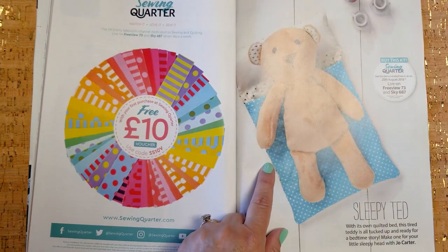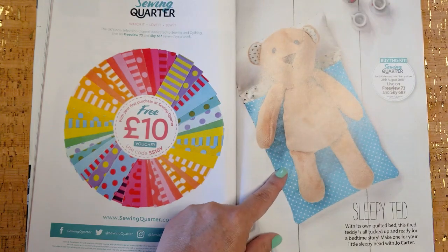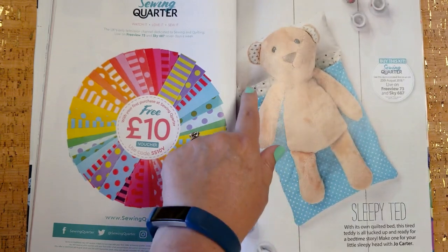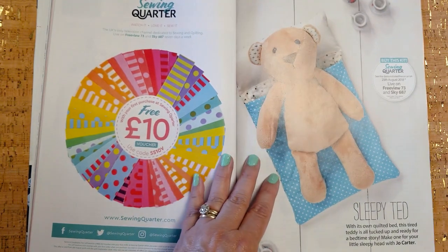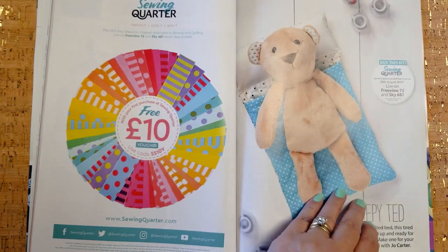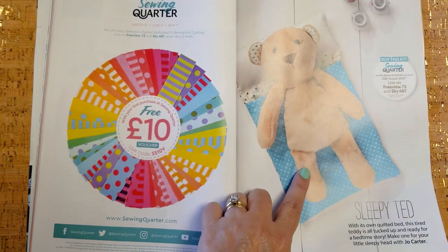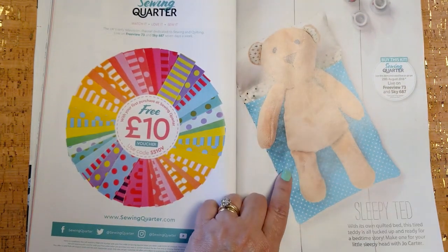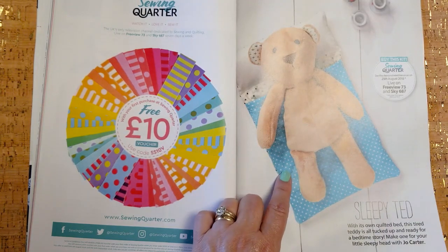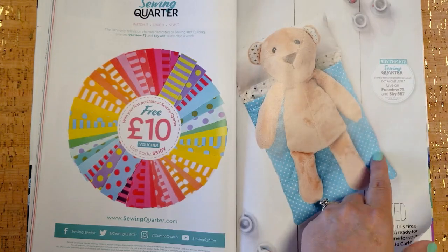Every issue also includes patterns for stuffed toys, and they are the cutest stuffed toys. This little bear comes with his own quilted bed — can you picture adorable little hands playing with that? They would love stuffing that bear in and out of there. That age around 15 months when they're sitting up and like to put things in things and take them back out — that's adorable.